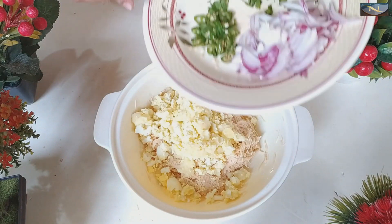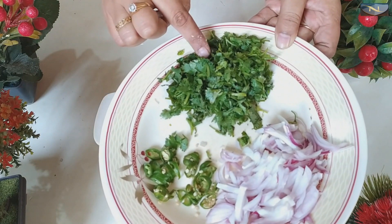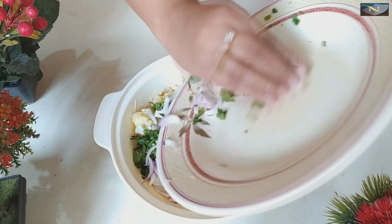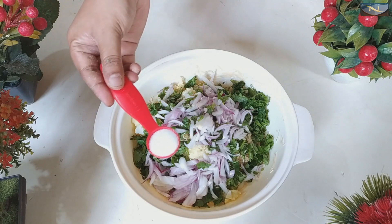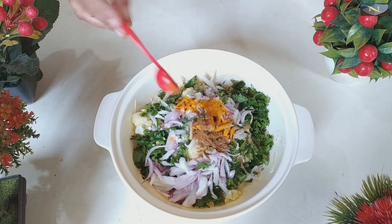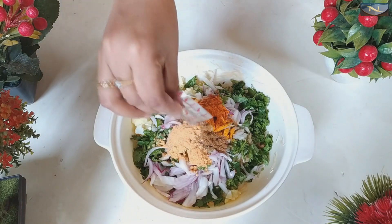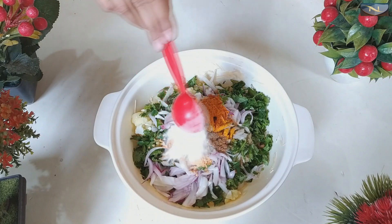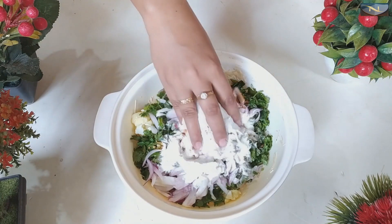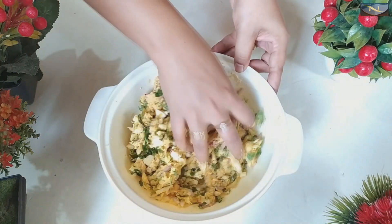Here I have brought two large green onions chopped, two raw chilies chopped. Now I add half a teaspoon of salt, half a teaspoon of turmeric, half a teaspoon of roasted cumin powder, half a teaspoon of dry chili powder. I have mixed everything together very nicely.